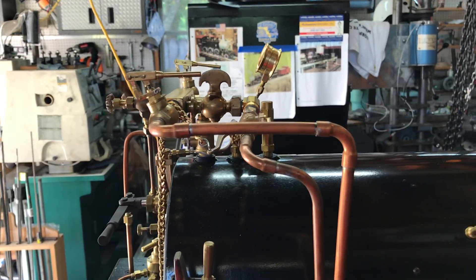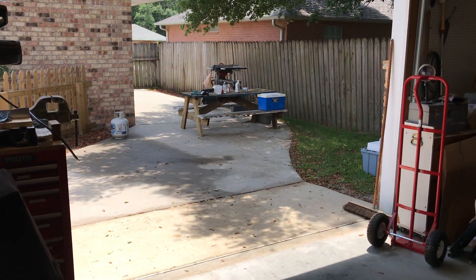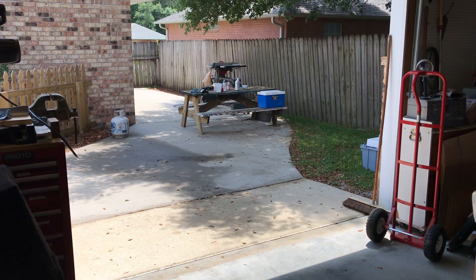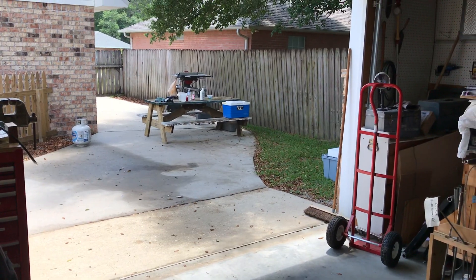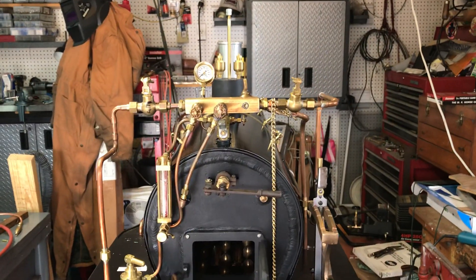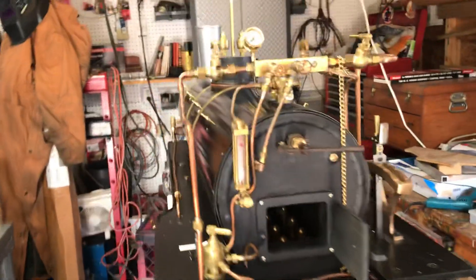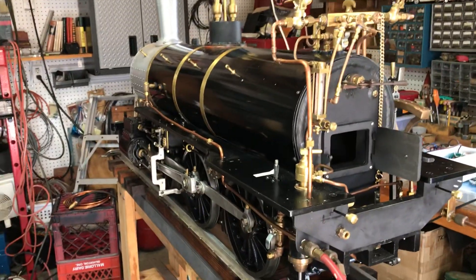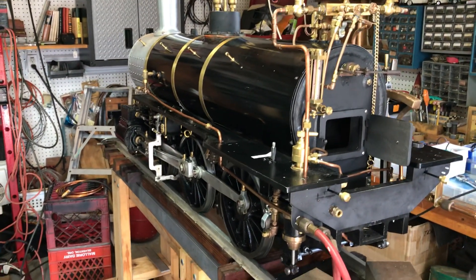It was a beautiful day — hot and sunny — and we had a nice shady spot set up right about where that cooler is, parallel with the picnic table. Like I said, it was a successful test. Thanks for watching everybody — stay tuned for further videos showing the actual firing and running on steam. And Pete, sorry you couldn't make it today — my buddy Pete had to work, so this video is for you, Pete.